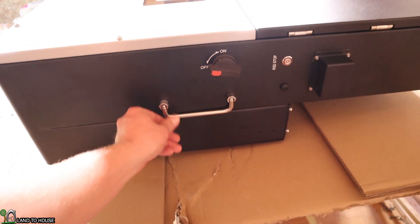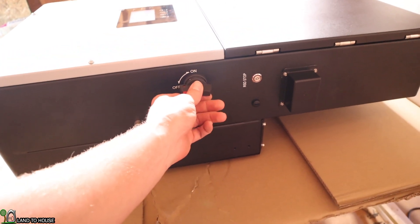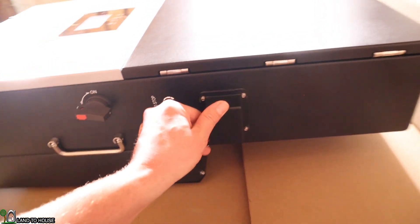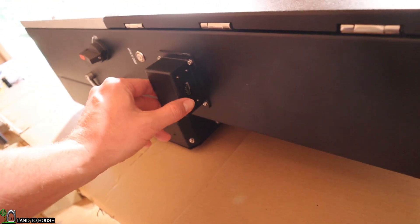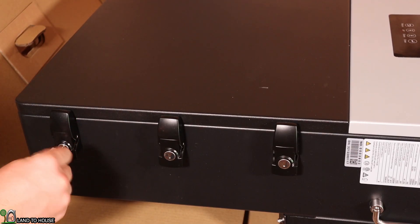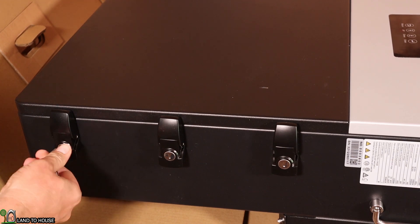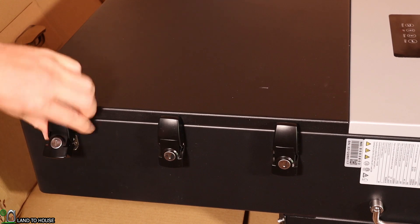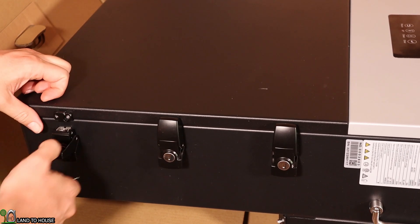It does have another collapsible handle on the side, along with the on/off switch, a reset/stop button, and down here is where you'll have your communications — such as that Wi-Fi dongle. Two keys are supplied in this kit so we can unlock these clips and open the unit up.